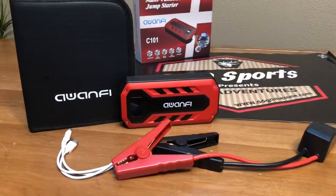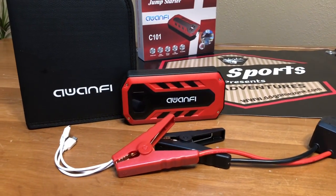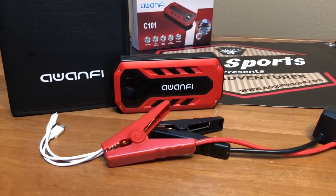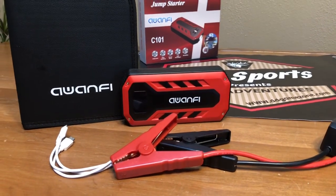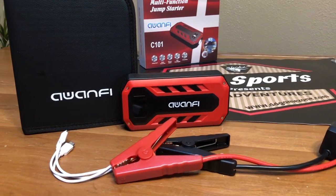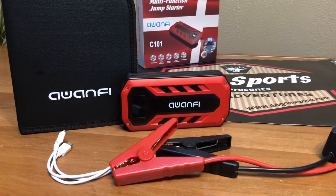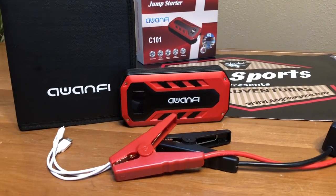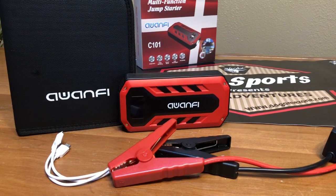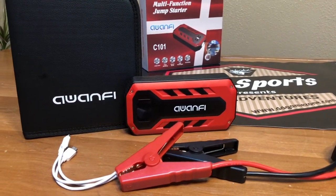I have completely charged up the OAN-FI charger. I was unsuccessful getting the four-wheeler started, but I can't really blame the OAN-FI jump starter for that because I had several other jump starters with me — even larger commercial-grade jump starters — and I was just unsuccessful getting that four-wheeler started. So I believe it's something more than just the battery.